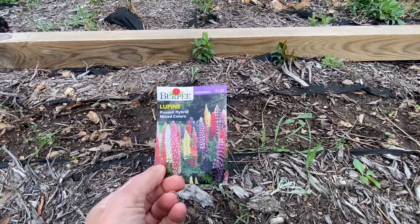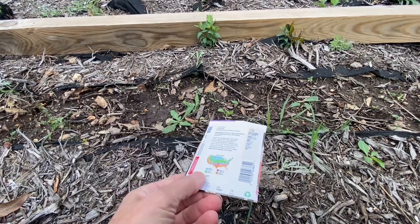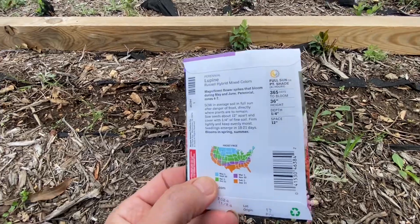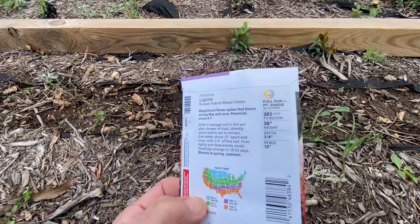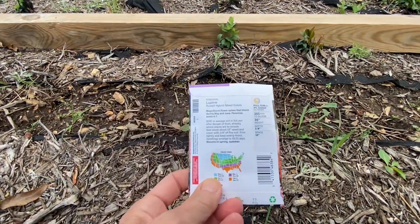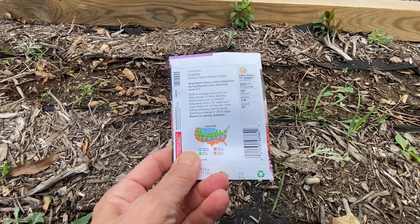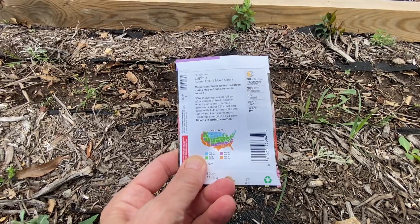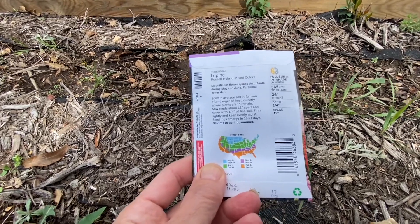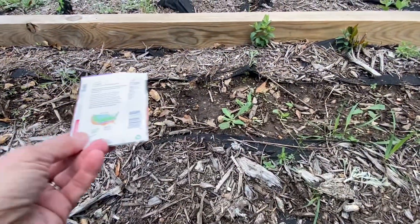I've got two and a half weeks before my last frost date, so they won't even get germinated good before the frost date. These are going to take 365 days to bloom anyway, so they're just going to stay little babies this year. They get 36 inches tall — which is 91 centimeters — and you plant them a foot apart. We'll put them in as seeds and then I'll thin them out.